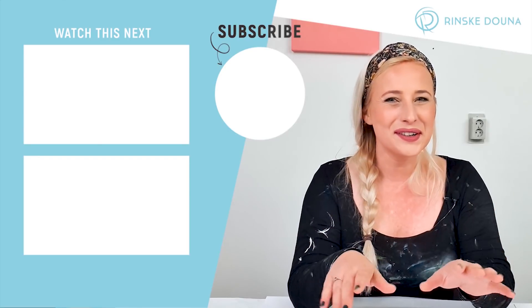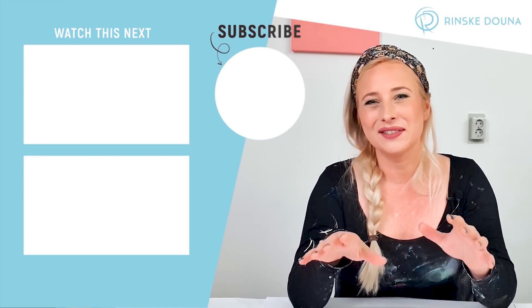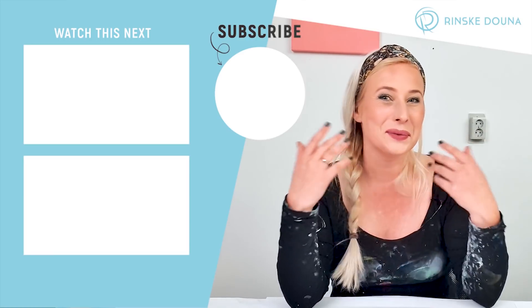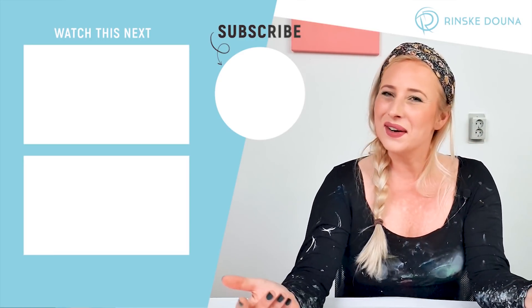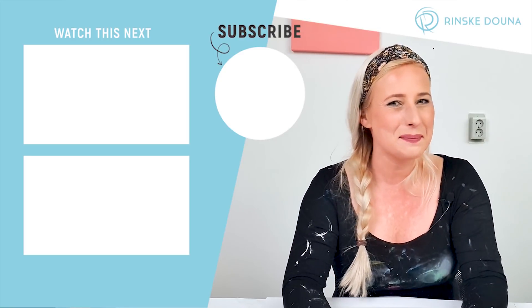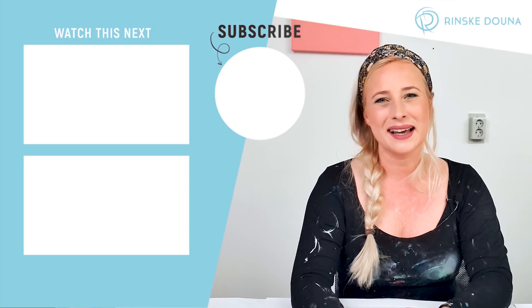All right, so this was already the end of this video. Well, don't worry — I have over 200 videos on my channel and you can check them out here to watch next. And if you like my content, don't forget to hit that like button and subscribe bell, and I'll see you next time.